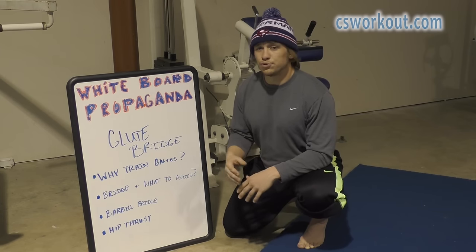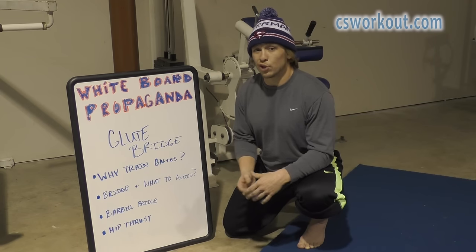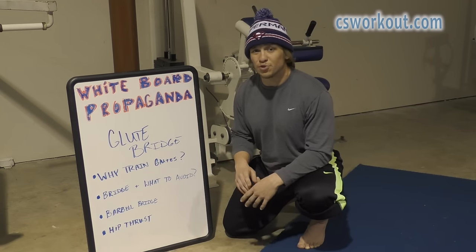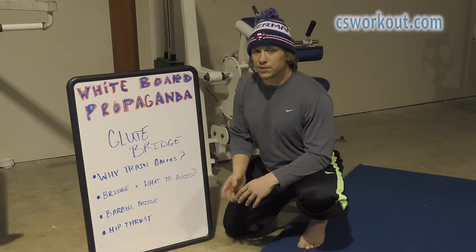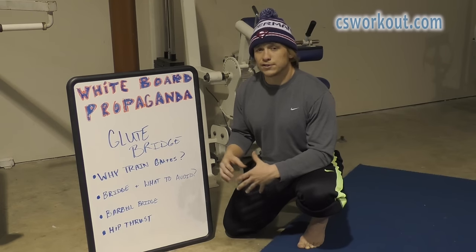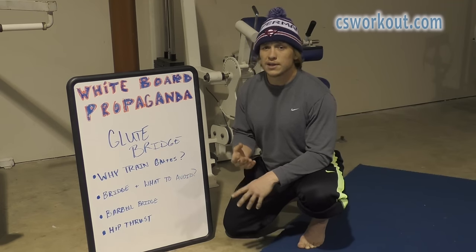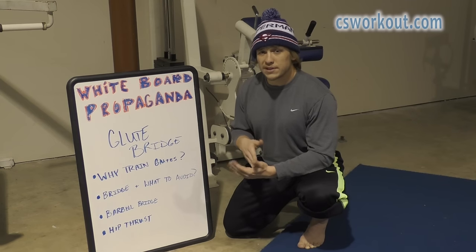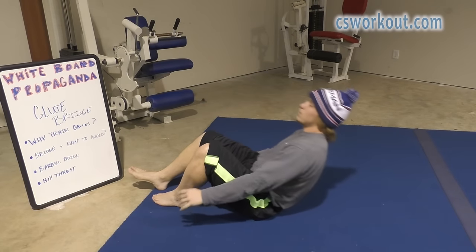The glutes are also going to be hit once you progress into squats and deadlifts with much more load, but they're hit differently than something like a hip thrust or a barbell bridge. The glutes are really big powerful muscles — it would behoove you to train them. Let's go over that basic bridge and look at what we need to avoid.